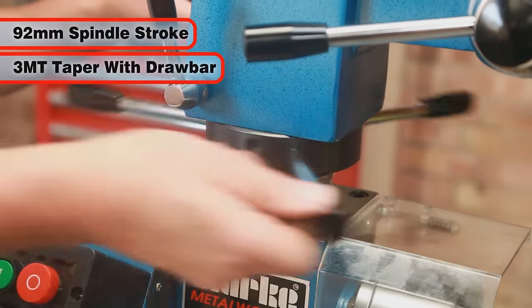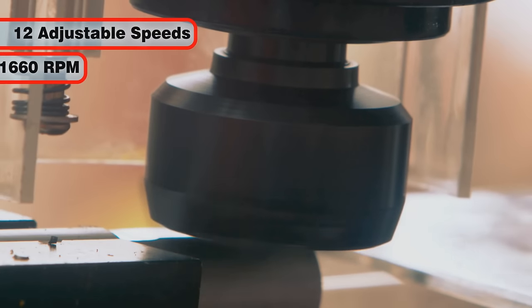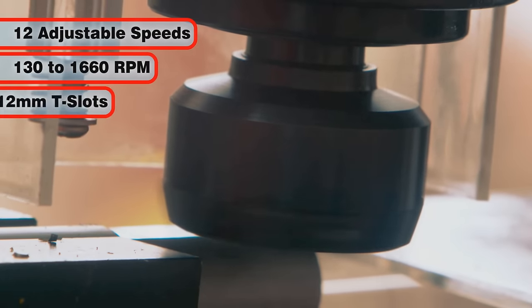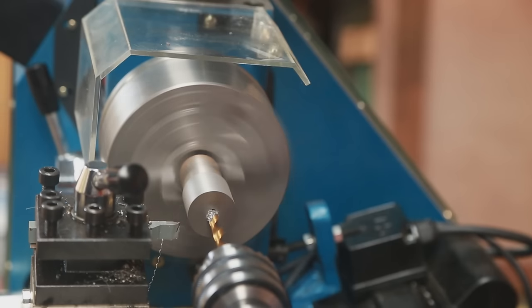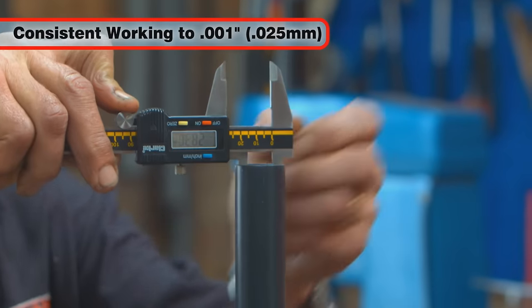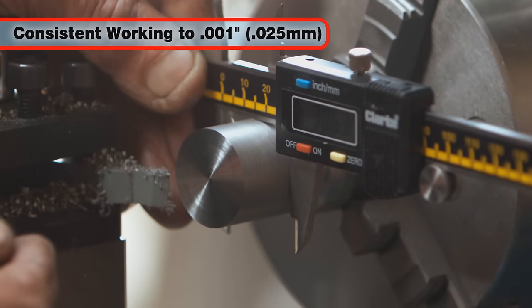The mill features a spindle stroke of 92mm, a spindle taper of 3MT with drawbar, 12 adjustable speeds from 130 to 1660 RPM, and a 200 by 150mm table with 12mm T-slots.